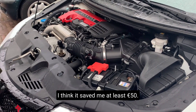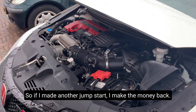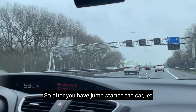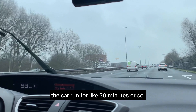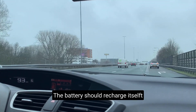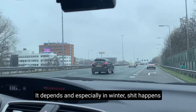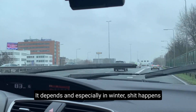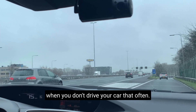I think it saved me at least 50 euros, so if I do another jump start I'll make the money back. After you've jump started the car, let the car run for like 30 minutes or so — the battery should recharge itself from the engine quite well. Especially in winter, things happen when you don't drive your car that often.